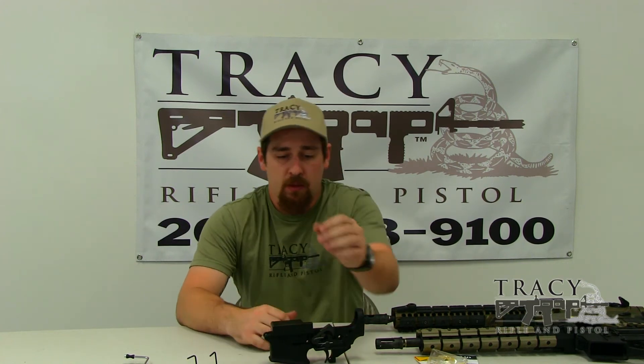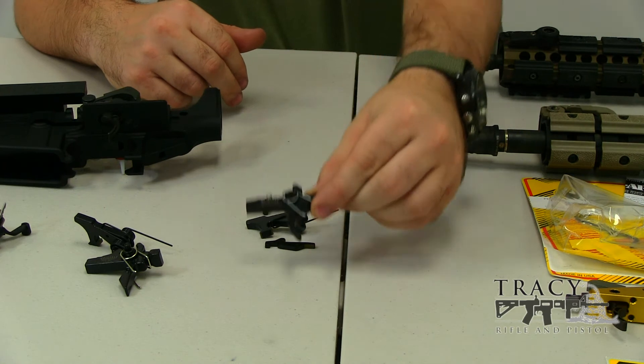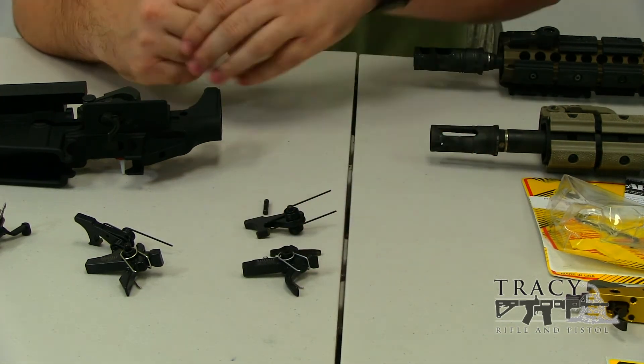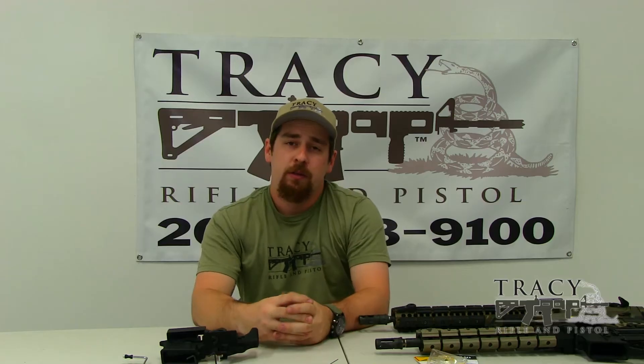An AR-15 trigger, on the other hand, is a little bit more complicated. They're made up of three main parts: the trigger itself, the disconnector, and the hammer. These each have their individual springs as well. These additional parts are required because of the semi-automatic nature of an AR-15.